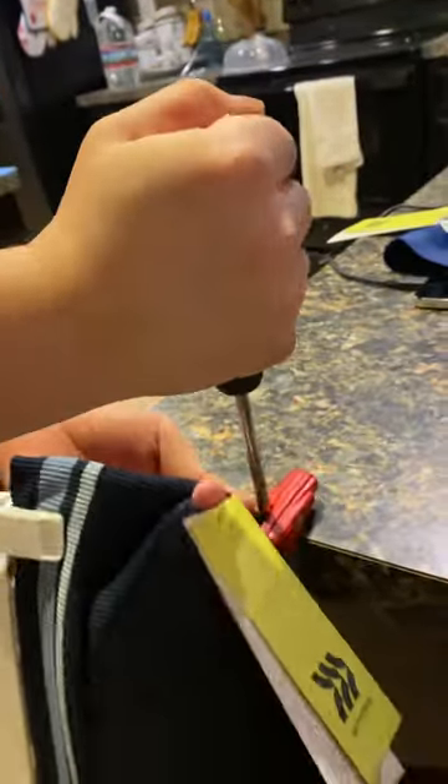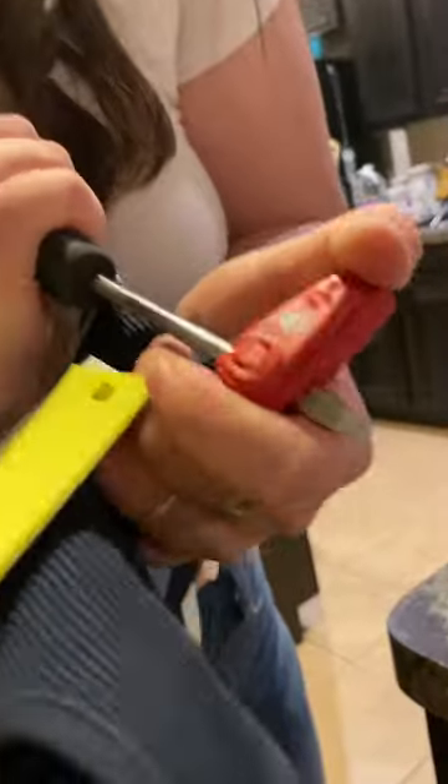Oh my god, alright guys this actually works! Don't get me in the video. You're gonna push it in there and then just knock that — voila, done.